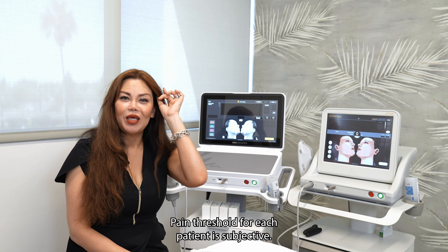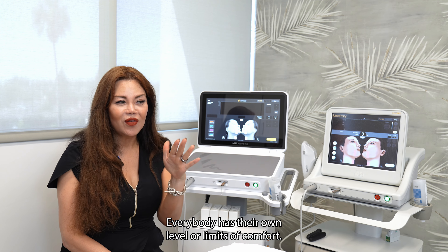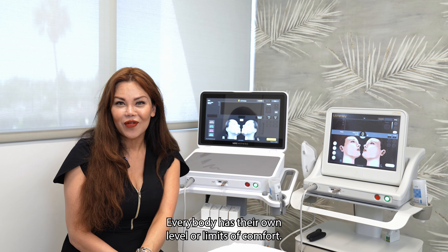Pain threshold for each patient is subjective. Everybody has their own level or limits of comfort.